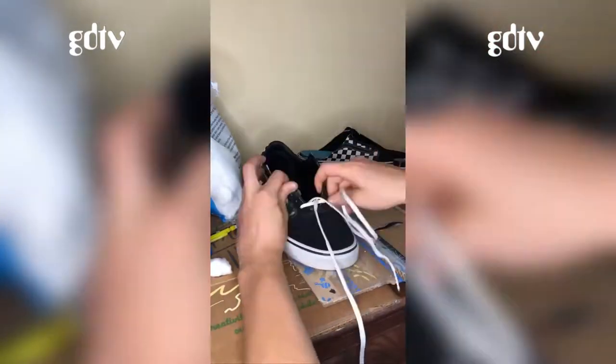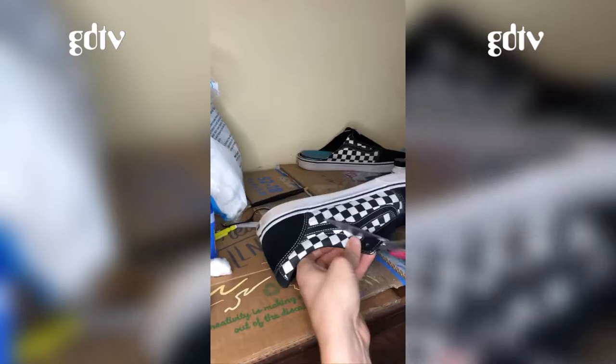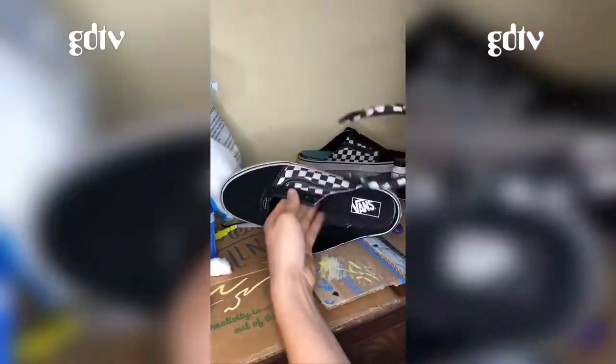I got sick of seeing these Vans just sit on my shelf, so I decided to make them into mules and just have it open back like a slip-on. So I cut out the tongue and then I'm going to cut out the heel area here.